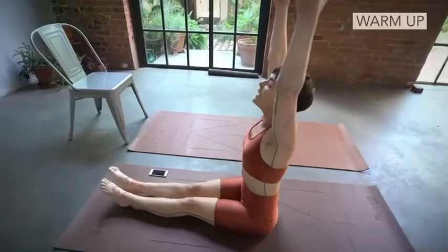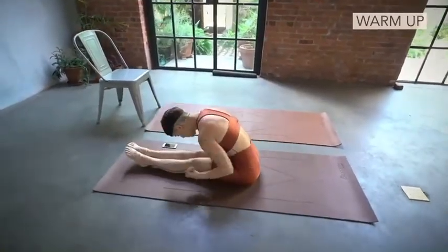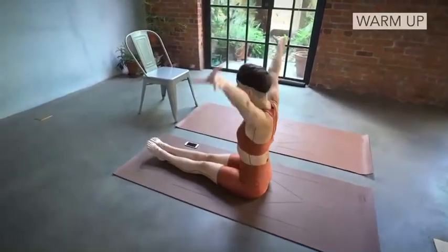Lift your arms up overhead and exhale. Pull down one. Stretch two. Pull three. Up four. Again in five. Stretch six. Pull seven. Up eight.